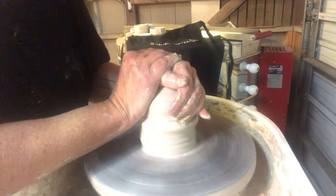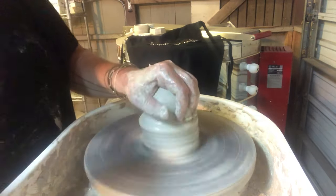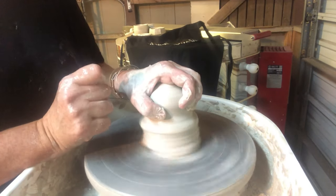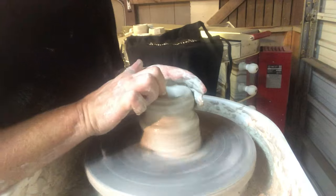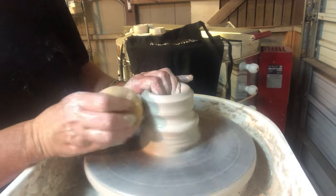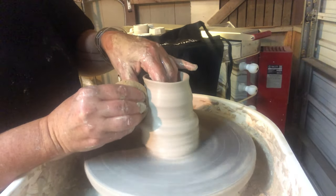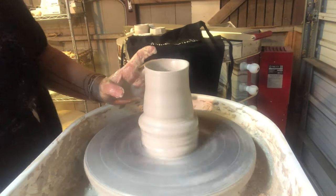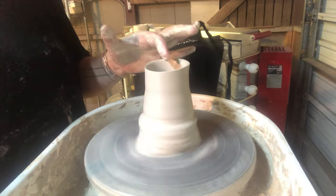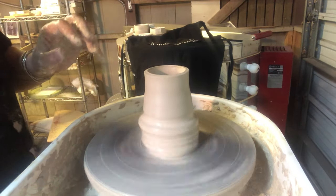I get my ball of clay roughly centered, then section off a chunk that's about the size of a tangerine for my spout. I open this ball of clay up, spread it open, add a little water, and start to make a pull. When you're making spouts you're going to start off making closed-up coned cylinders that you have to bring in in stages. They're generally always going to be a little off center right at the rim, and you'll find yourself continuously cutting off that ring to reveal the center clay underneath.